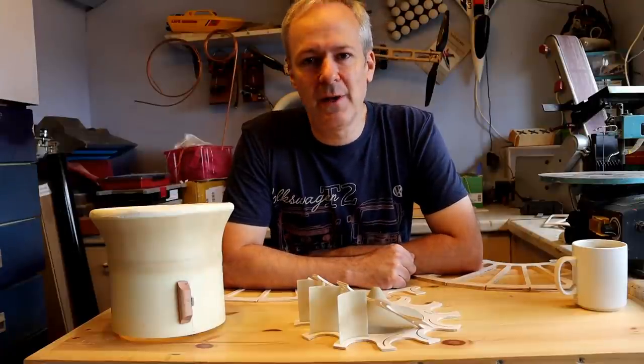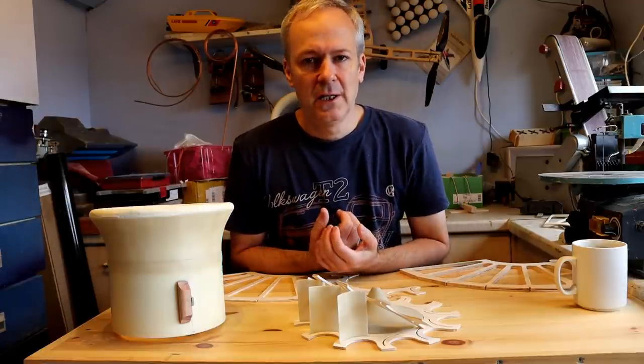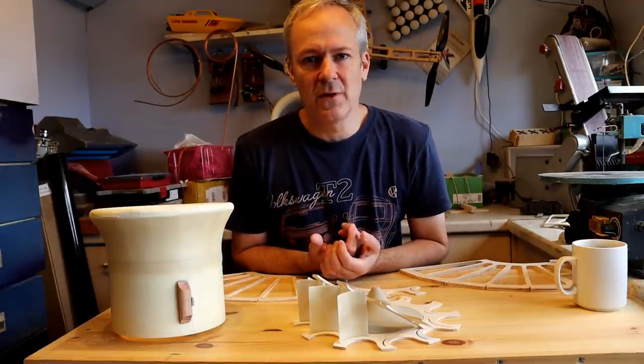I'm continuing with the hovercraft. This video is a bit disjointed — that's because I kind of drop in and out of this project as I've got other things on the go.